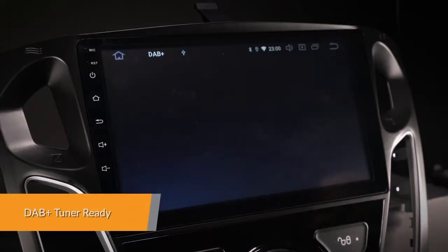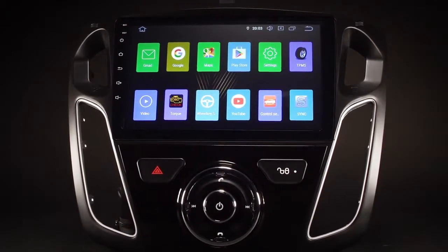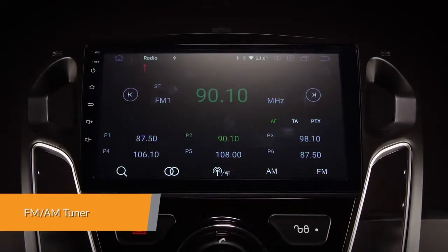Enjoy DAB radio in your car — just connect the Xtron's USB DAB radio receiver stick via the USB port. There is also an inbuilt FM/AM tuner with RDS function.